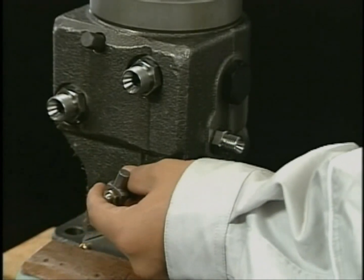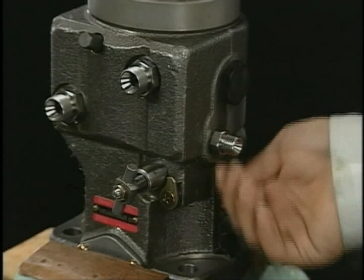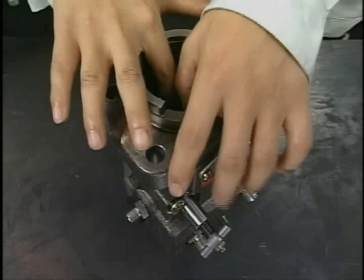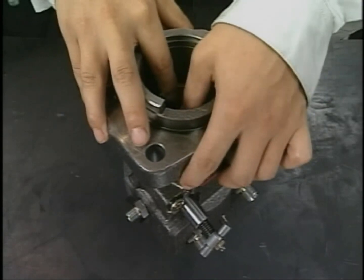Equip the rack and fit the stopper bolt of the rack. Turn the pump 180 degrees and install the pinion on the fuel injection pump. Make sure to align the set mark of the rack and of the pinion.